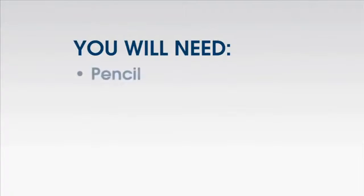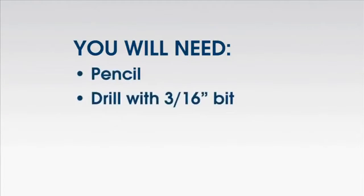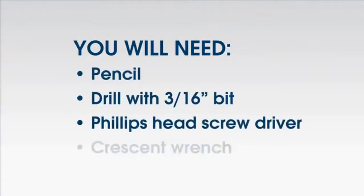For installation, you will need a pencil, a drill with a 3/16 bit, a Phillips head screwdriver, and a crescent wrench.